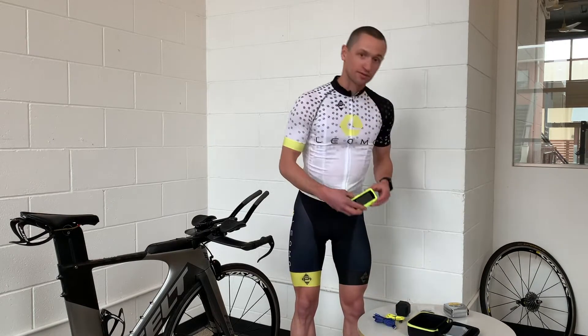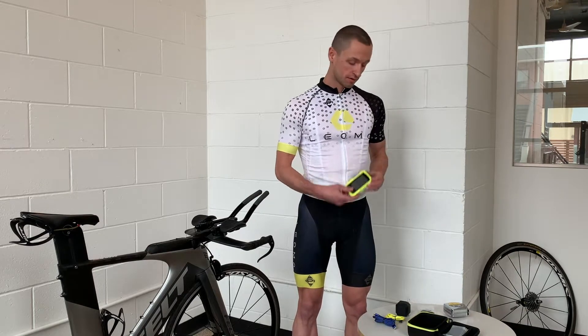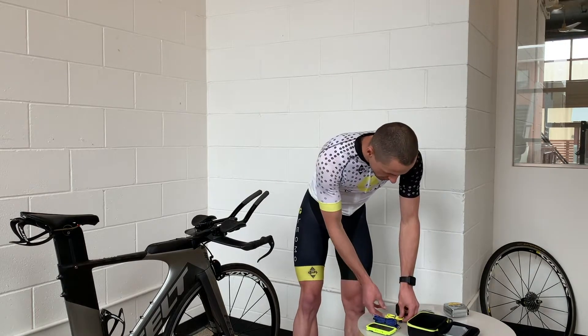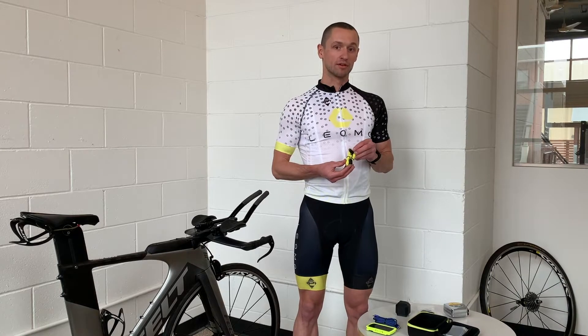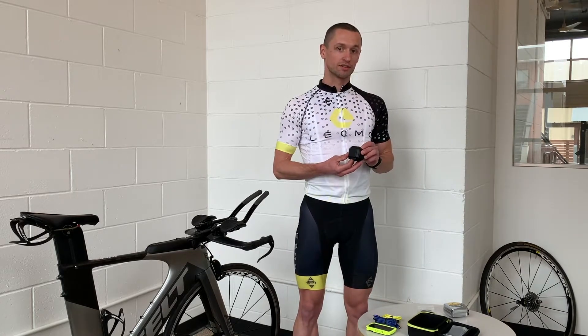To start, we've got the head unit, the Type-S, with the soft phone, the USB-C cable for your Type-S, and the USB-A cable for your sensors.